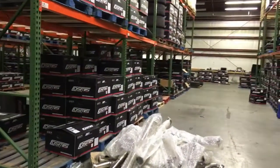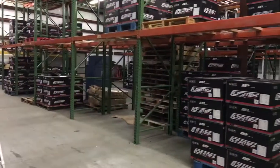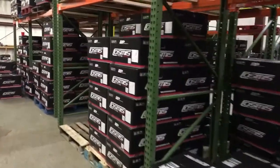I want to show you how well these Cosmis racing wheels are packaged and the quality that goes into each wheel. I'm just going to randomly select one and we're going to unbox it together so you can see there's no tricks.